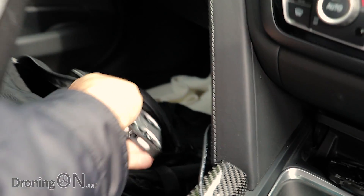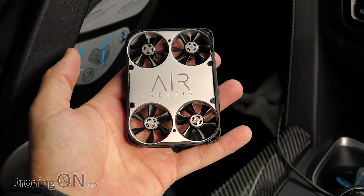Hi, I'm Ashen Droningon and we're on a short road trip to test the new Air Selfie drone. This was originally a Kickstarter project — it gathered 3,000 backers — but is it any good? We're going to flight test it now and find out.